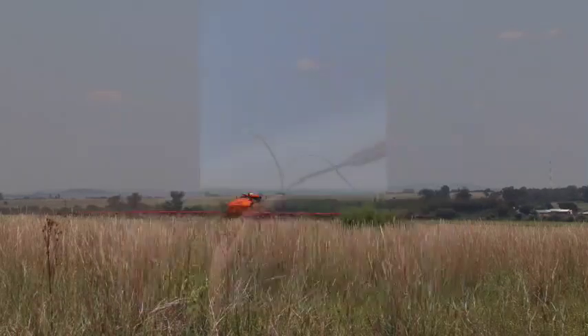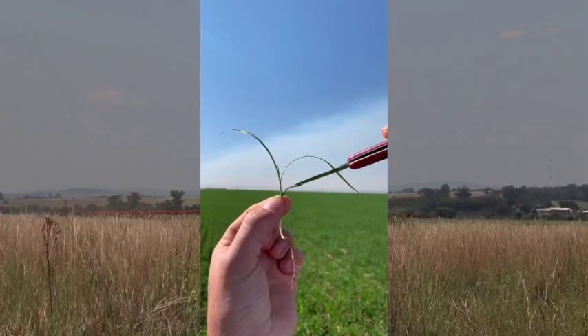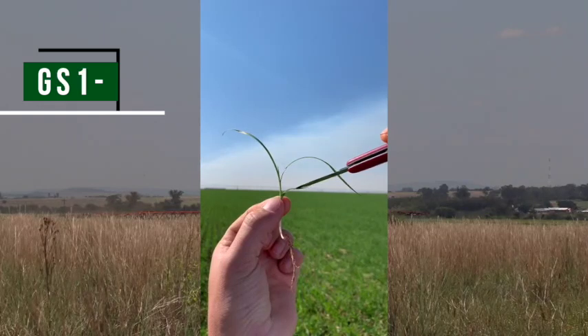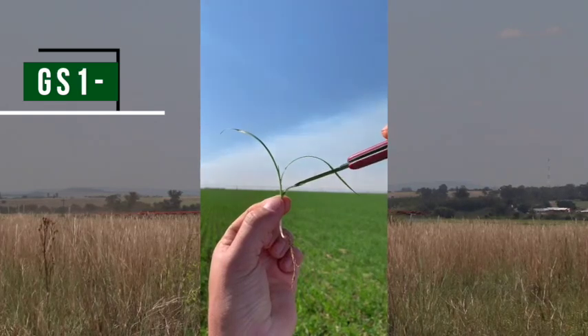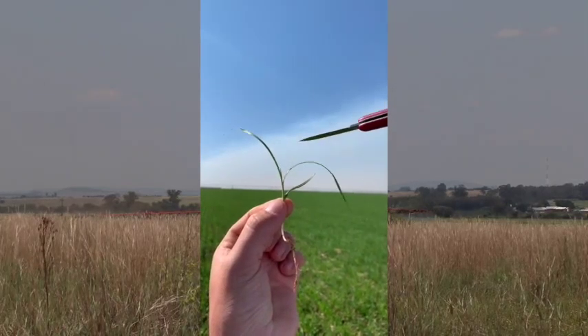Looking at the following example, this plant has clearly not reached the tillering stage yet, so we know the first number will be 1. The number next to it represents the amount of leaves. Count them: 1, 2, 3.